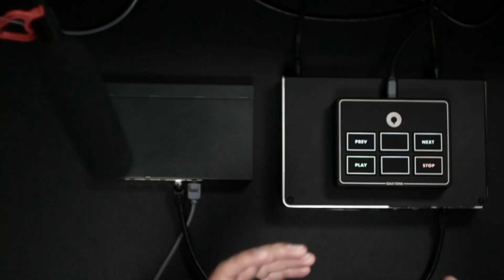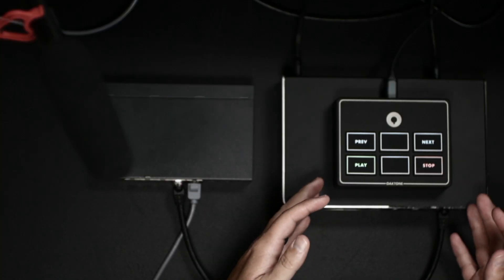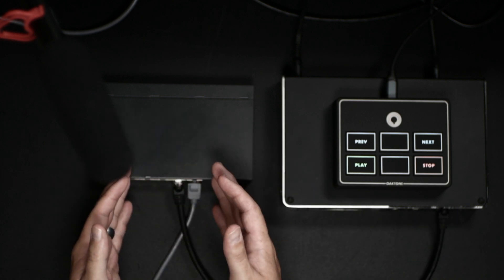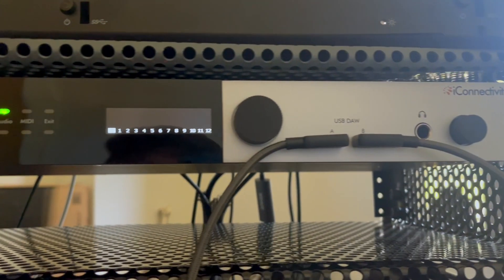In our previous video we talked about the four troubleshooting steps — the common workflow you can apply no matter what gear you're using to solve your problem as quickly as possible. In this video I want to apply that to my connectivity gear and a setup I typically use: a MIDI controller on stage connected to a mio XM, which is connected via ethernet to a network switch, which is then connected to a Play Audio 1U.